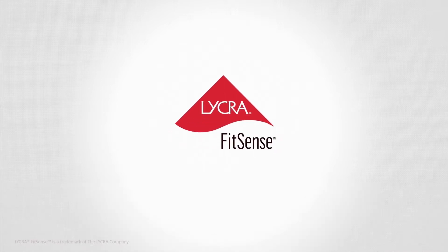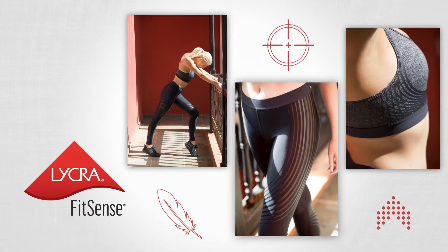Lycra Fitsense technology is truly a breakthrough. The tools that it gives to the designers of garments to bring lightweight targeted support is revolutionary.